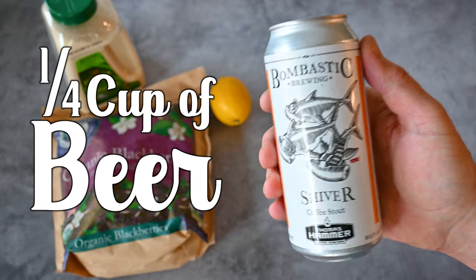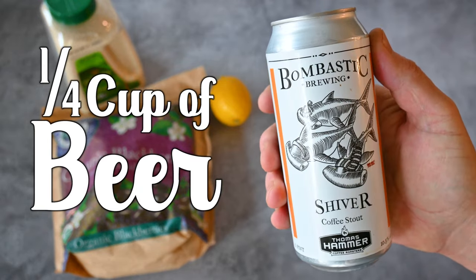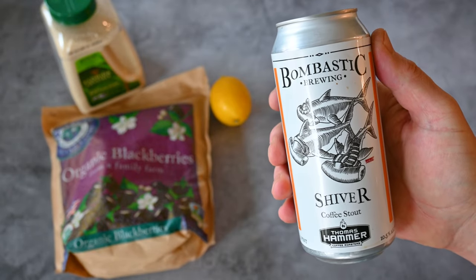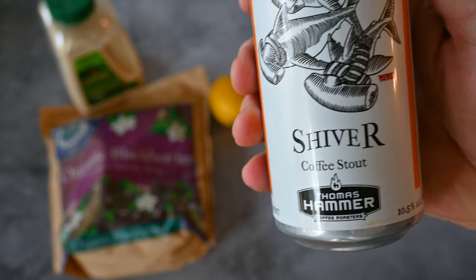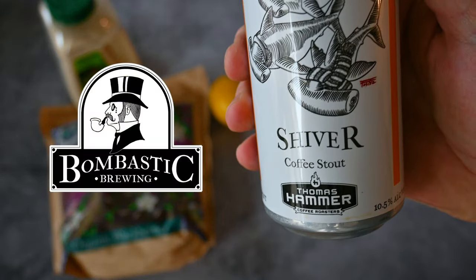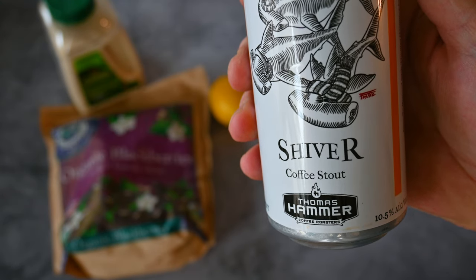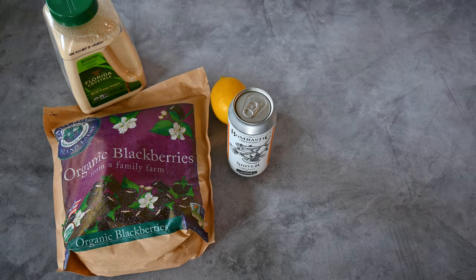For our beer — this recipe will be tangy, lemony, and sweet. You could use a citrusy beer, a sour, or a sweet porter or stout. I like going with a dark sweet porter or even a stout. This coffee stout by Bombastic is not too sweet, but just sweet enough. We're only going to use one-fourth of a cup from this pint of beer — that'll leave most of it for enjoying the old-fashioned way.